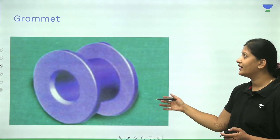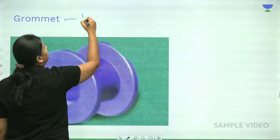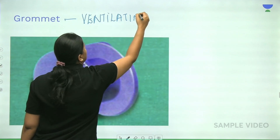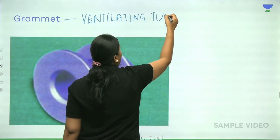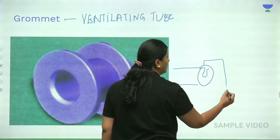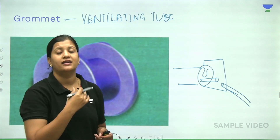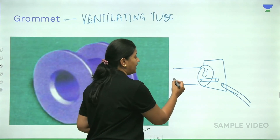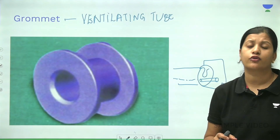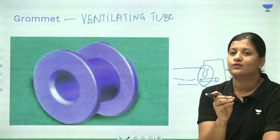The next instrument to identify is the grommet, which is a ventilating tube placed between the external auditory canal and the middle ear. You place this grommet into the myringotomy opening so it acts as a bypass until the Eustachian tube function regains normalcy. There can be temporary grommets for cases where middle ear atelectasis is not expected to persist, and permanent grommets for patients with collapse of the middle ear.